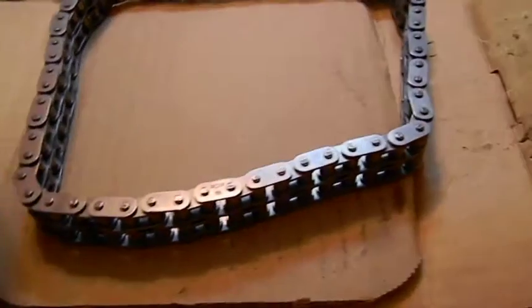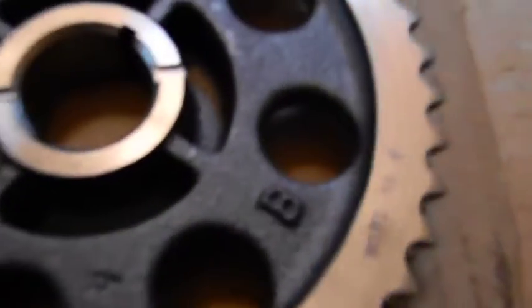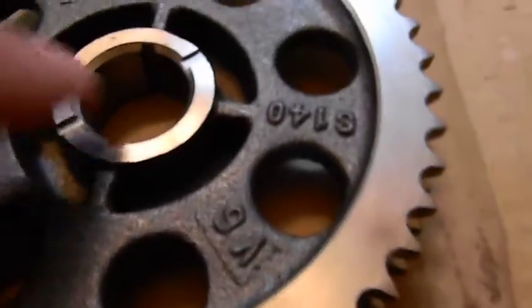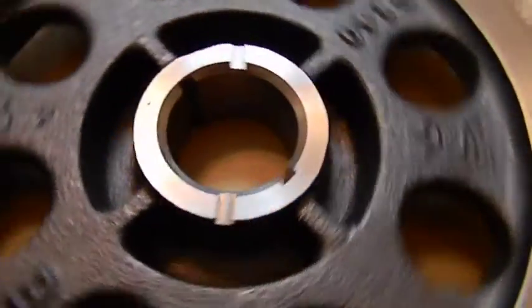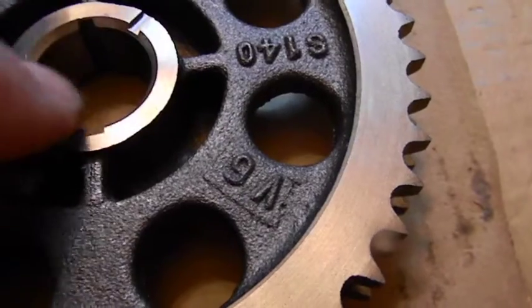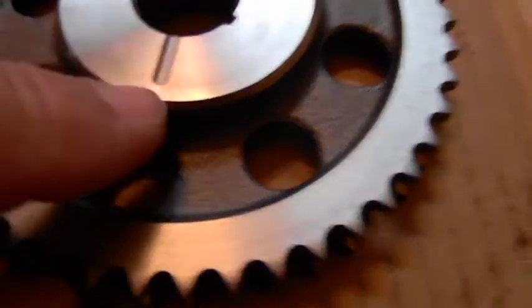I just want to show you guys the difference between this and a plain one that we had. Starting with the front — the front just has two grooves machined to oil the chain instead of six grooves. The keyway is machined nice. The oil-only slot is machined nice, and there's a chamfer on this side to help feed oil around and through the whole part of the gear. The back side is also chamfered on the side.